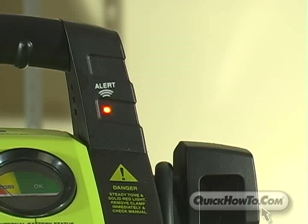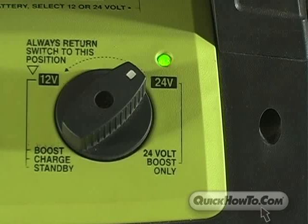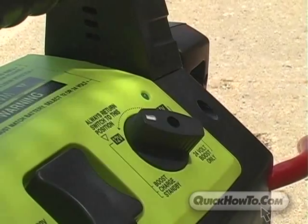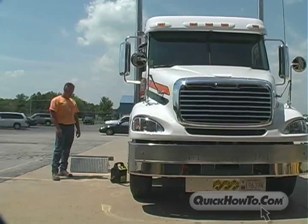The booster pack will detect reverse polarity as well as incorrect voltage settings. In this scenario, the clamps appear to be attached correctly, so we'll look at the booster pack's voltage switch. It's set for 24 volts, yet we have already determined that this truck runs on a 12 volt system. A simple switch to 12 volts and the safeguard audible signal and light will stop.